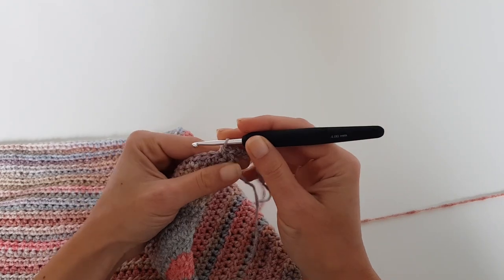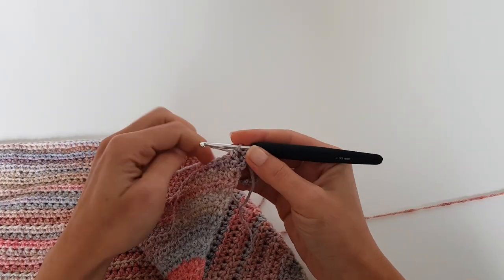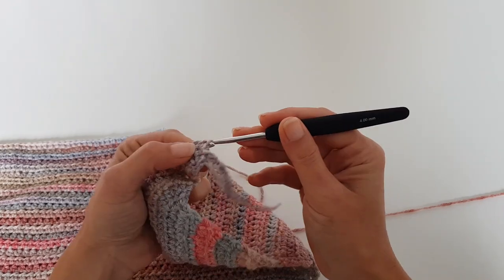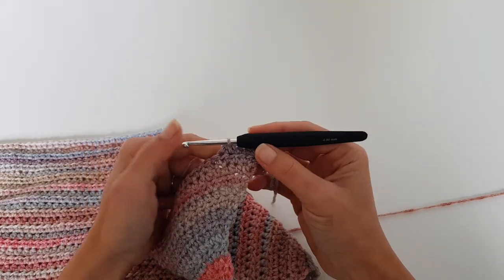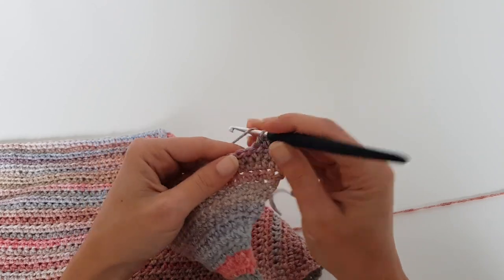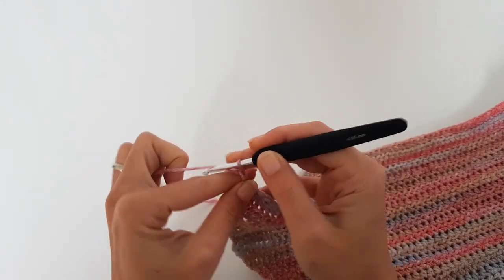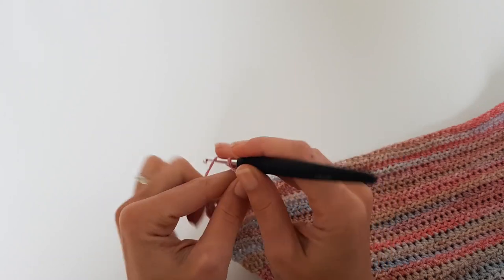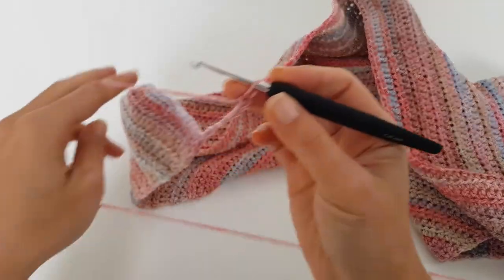Starting with the first stitch we are half double crocheting into each stitch to the end of the row. When we get to the end of the row we will chain the extra ribbing length on the other side. Basically you saw that the sweater is worked both front and back in one single piece — the only section where we will work them separately is to leave a hole for the neckline. At the end of the row you will have to chain 11, because the length of the ribbing is 10 stitches and with a turning chain you will need one extra stitch.